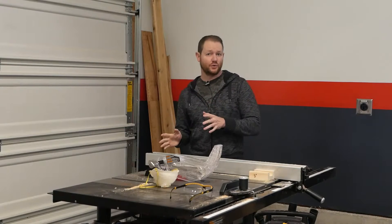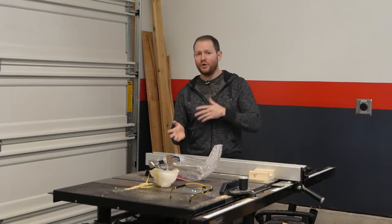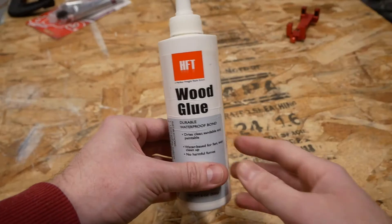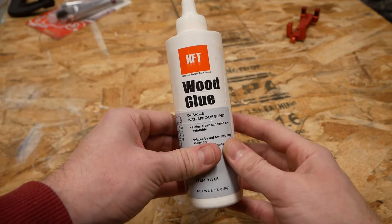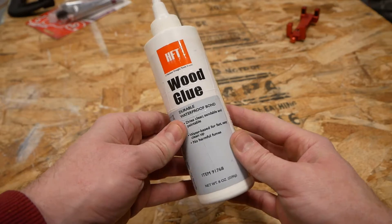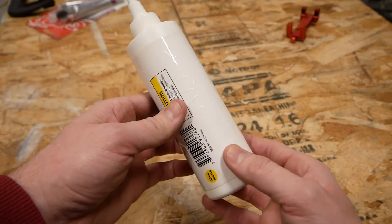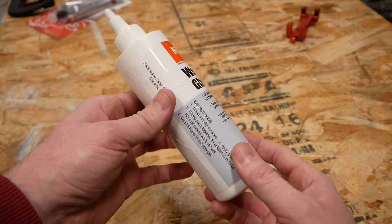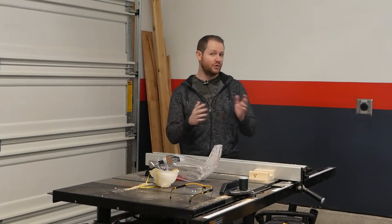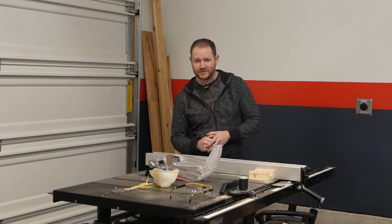Now we've got the B Squad — glues that might surprise us, but wouldn't be my first choice if I were building something for a boat. Starting with Harbor Freight brand wood glue. It claims to be waterproof, but it's kind of difficult to use — it's awkwardly thick, but does clean up with water. Unlike Titebond, it doesn't really have any reputation in the DIY community, good or bad. It could surprise us though.